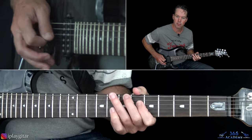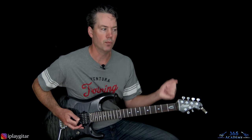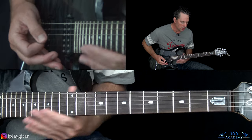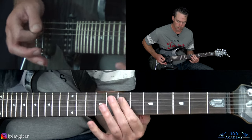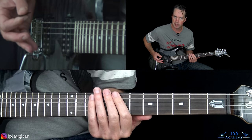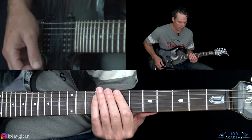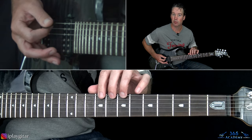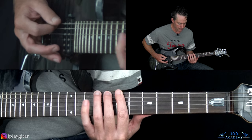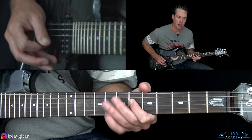In the intro we have this main little riff - a single note thing. You're going to palm mute this. We have 7, 8, 9 on the low E string - which is actually the low D string now. So we have 7, 8, 9.